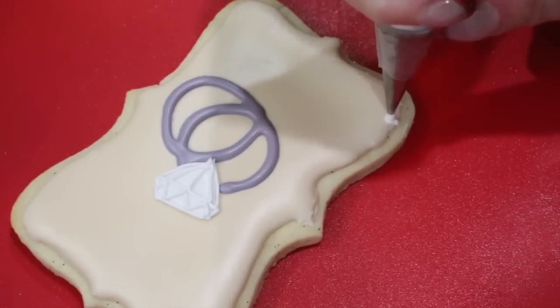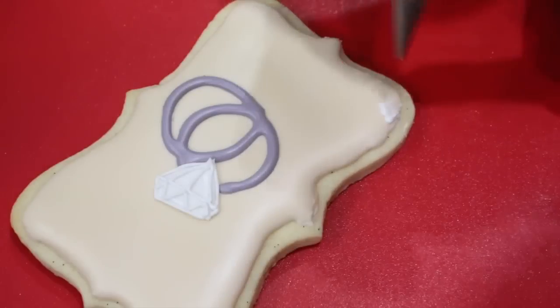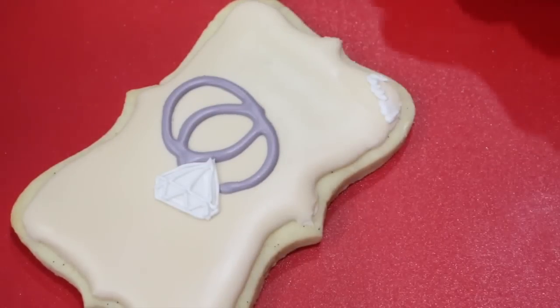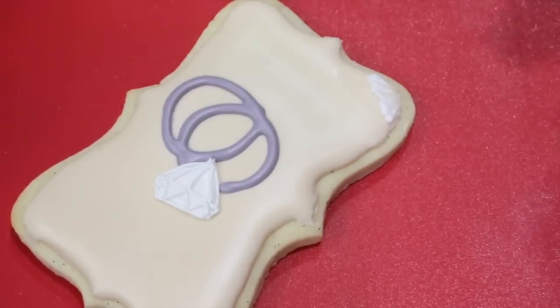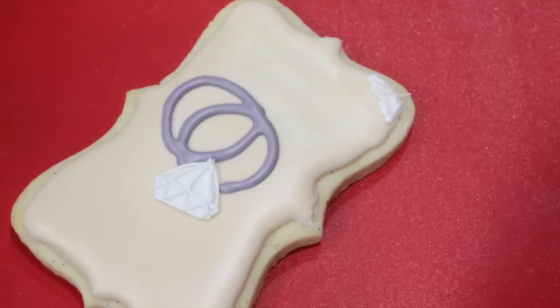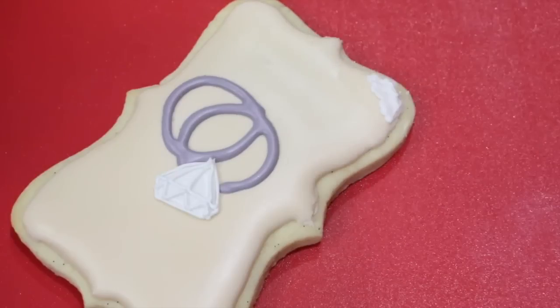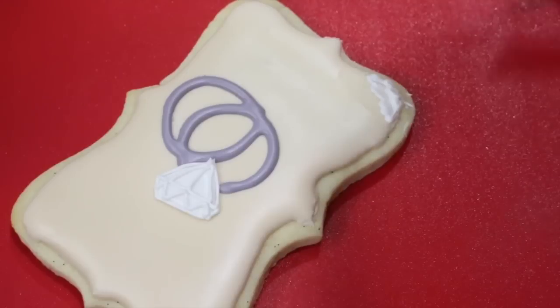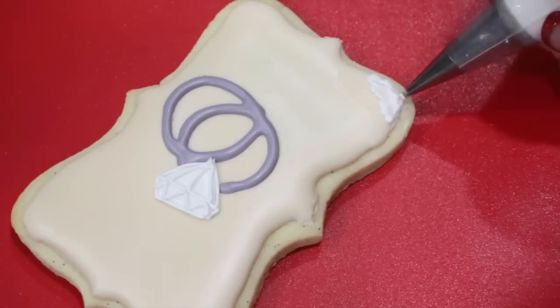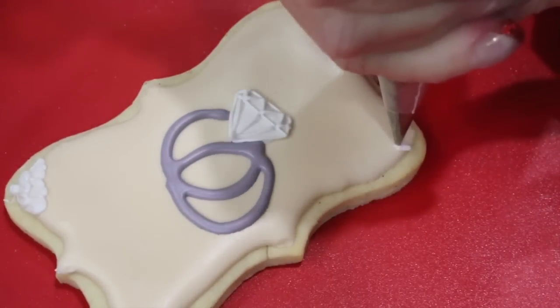With a number two nozzle and some stiff consistency royal icing, begin piping a zigzag motion in the shape of a blossom. We're going to be brush embroidering a half blossom on the corner of our cookie. Use a dampened brush to bring down your icing. Then pipe a little bead at the bottom corner of your blossom. Now repeat that exact same pattern on the opposite corner.